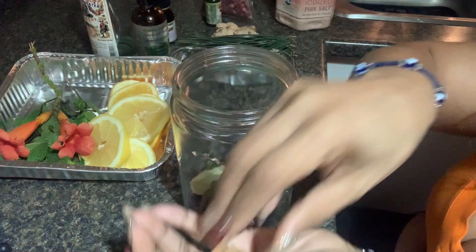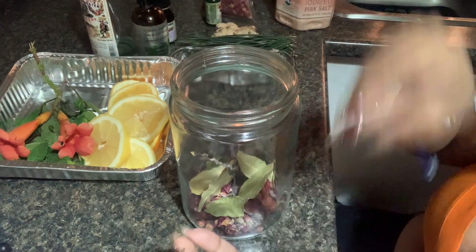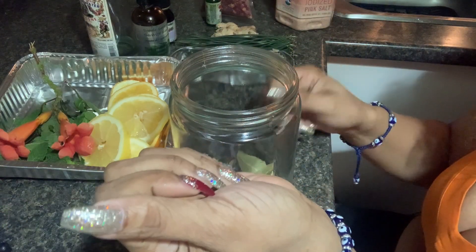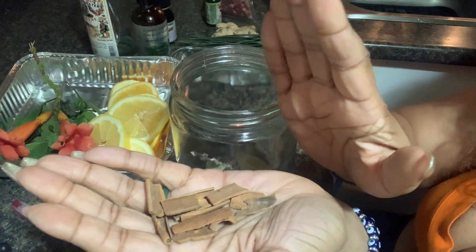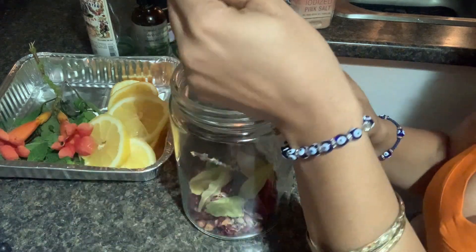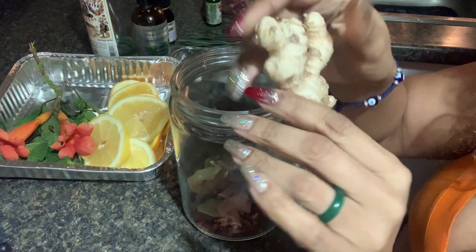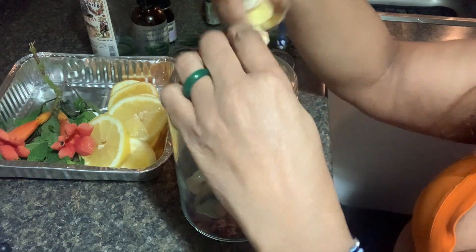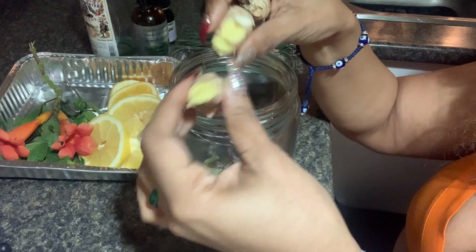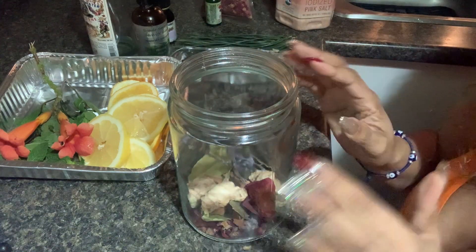I'm going to be adding some cinnamon sticks that I crushed up. I like to crush them to activate them. Cinnamon is really good for money, speed, healing, protection, success, and victory. I'm also adding ginger — I break it open a little bit so the roots are exposed. Ginger is really good for success, power, and that fire energy, along with the cinnamon.